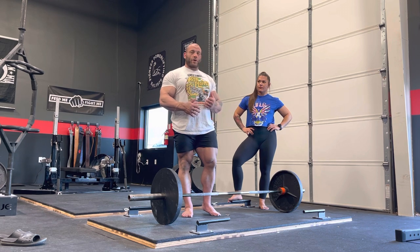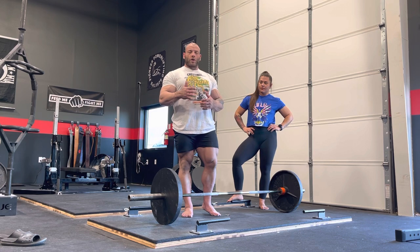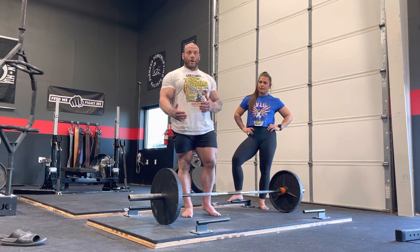But for right now, Amber's going to show you how to find a good setup for your sumo deadlift, and to keep your shoulders positioned over the bar so you can also find a straight bar path.